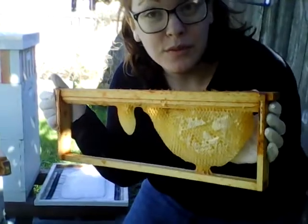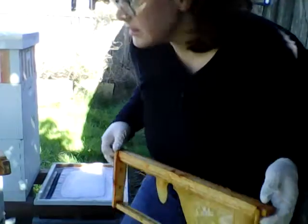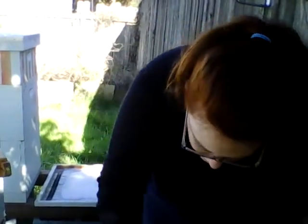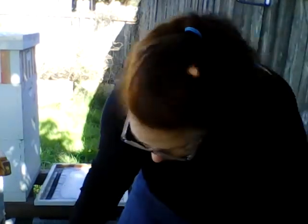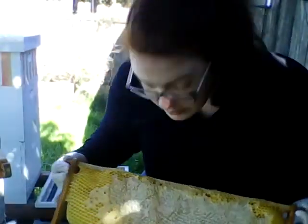This is a frame that wasn't fully drawn out. I'm using foundationless because I'm lazy and it's easy. Just sorting through. I think it was humidity that got them — I'm not 100% on that. Still capped, full of honey, both sides.